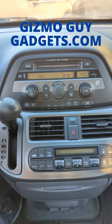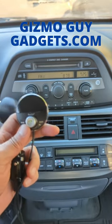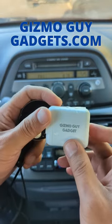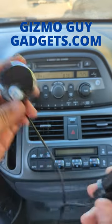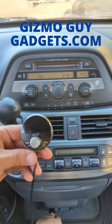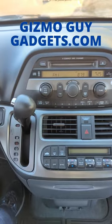You'll hear that there's a lot of static, but that's no problem. Now get my gadget from GizmoGuyGadgets.com. All you got to do is plug this gadget into your car and you're ready to go. So let me show you — we plug this into the car.